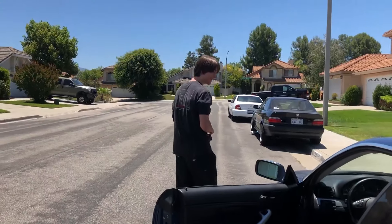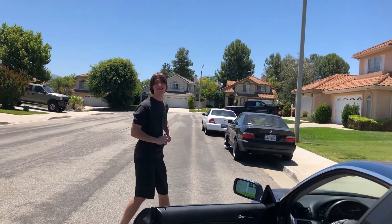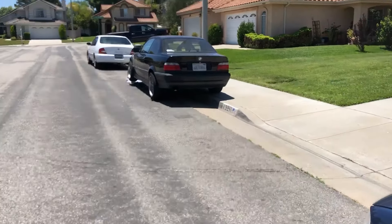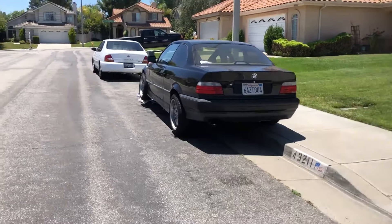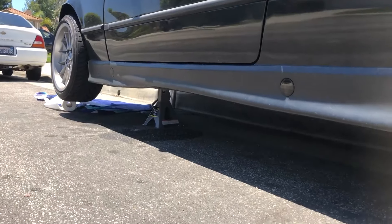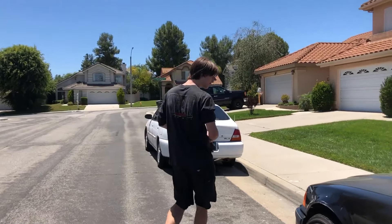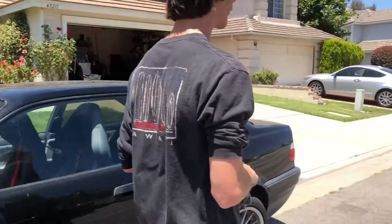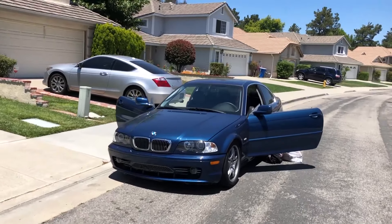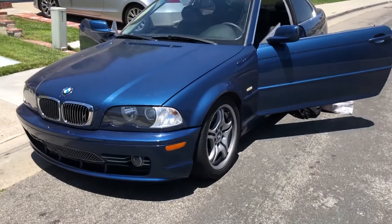I literally brought this over and all I smell is tranny fluid. Hey bro, what do you drive? Right there, dude — I drive that. On jack stands. I drive it with the jack stands; it doesn't run without them. It doesn't run without the paper towels either. Alright, back to your whip. Wheel spacers, yeah dude, for the fat-ass wheel gap, you feel me?